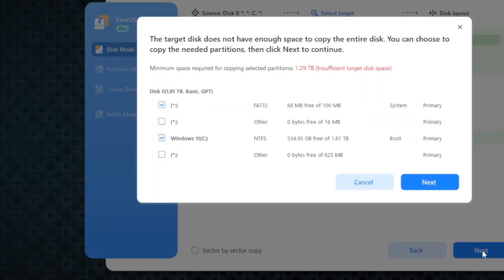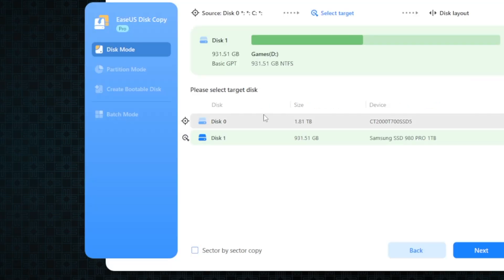Otherwise you have to reinstall Windows, download every single update again, download all your programs, download your game library, everything like that, which takes up a lot of data, a lot of time, and you never get it quite the way that you like it.